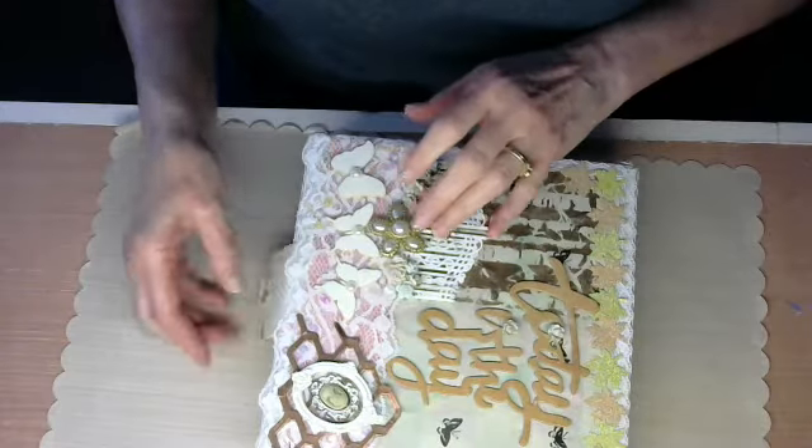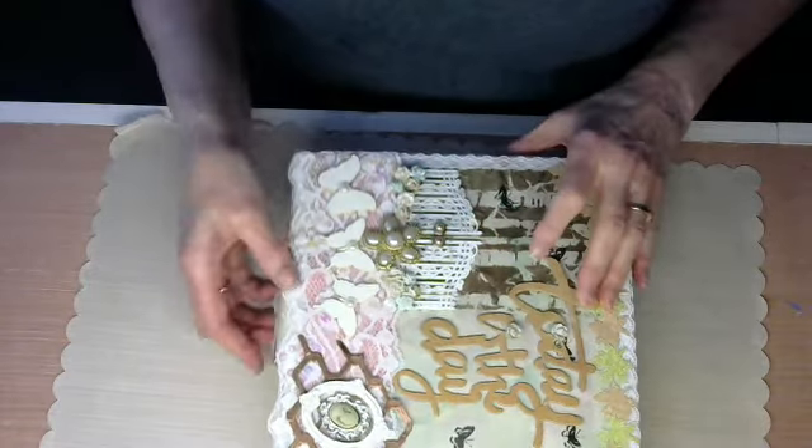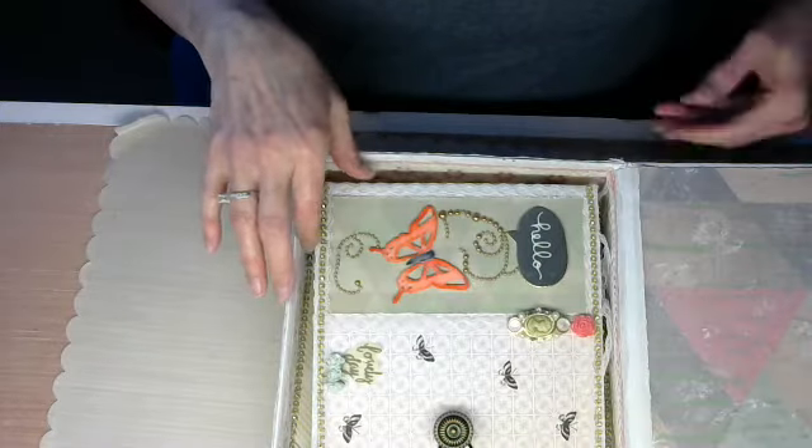I opened it up. Like I said, it's got a little magnet to it. Opened it up, and inside I have my album.